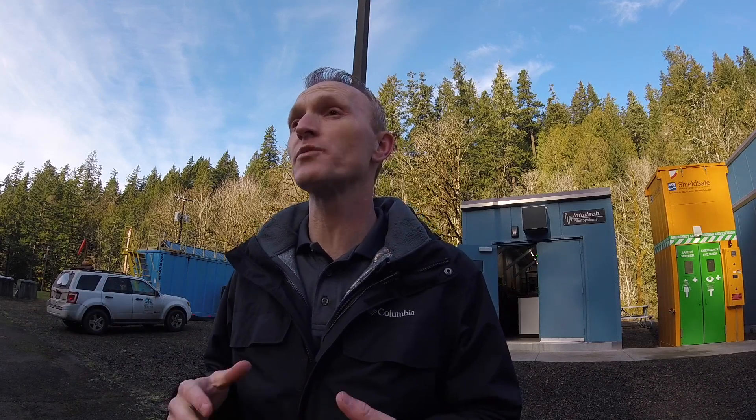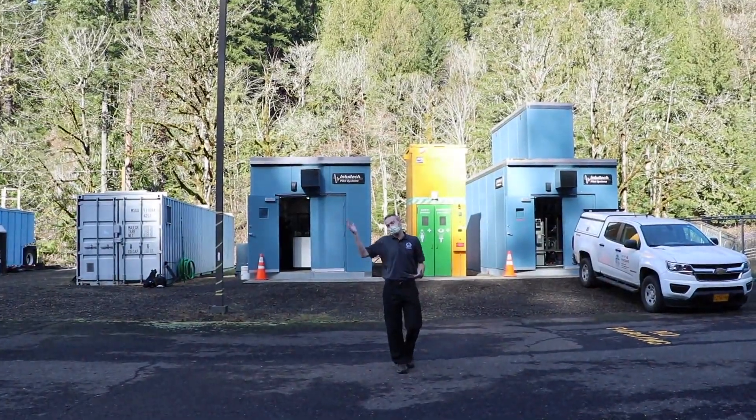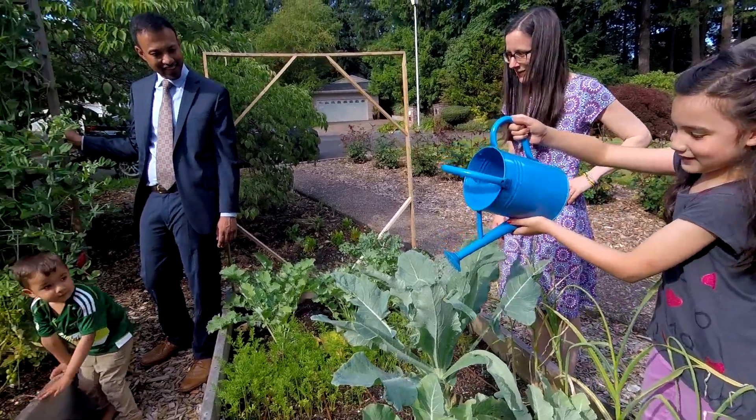This is great because it provides city council and decision makers a lot of flexibility in what we can choose that provides the most value for the city of Portland. I love being able to use science to inform important decisions and to make clean drinking water that will benefit people's health for years to come.